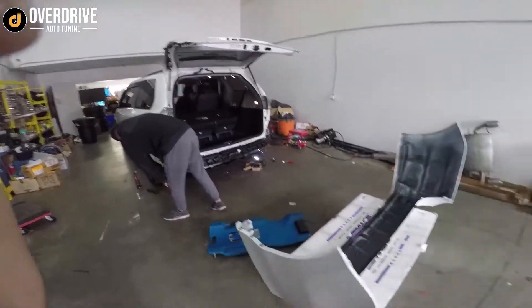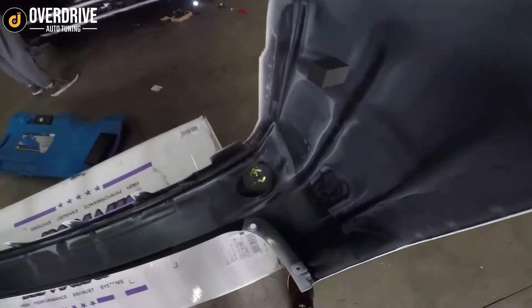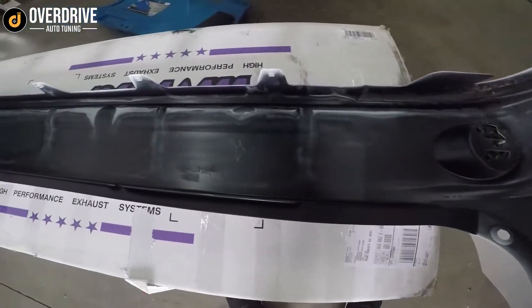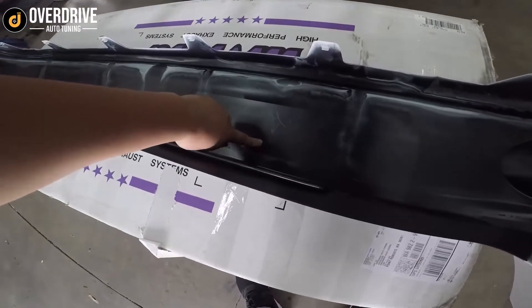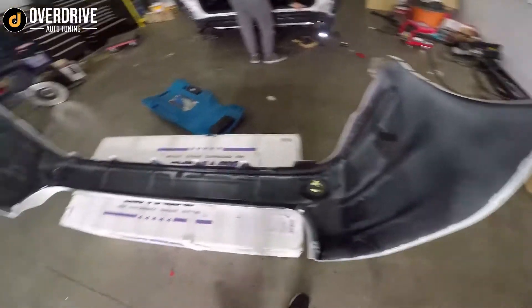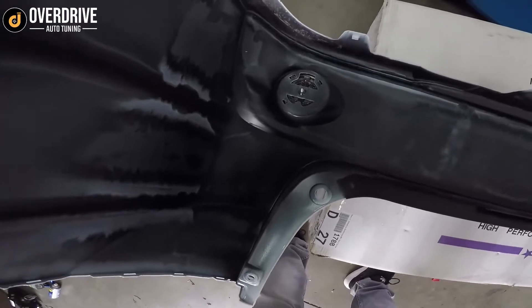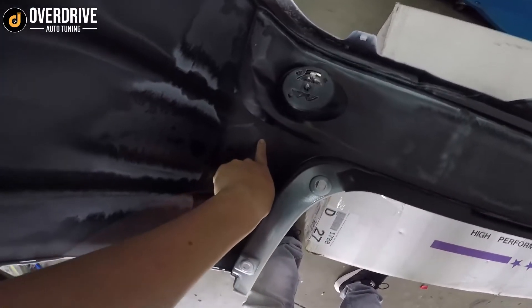We have this brand new Sienna in for a backup sensor install — actually also a front sensor install. As far as sensor positioning, it's pretty easy because Toyota actually marks these bumpers. With the XLEs and Limiteds you're going to have factory sensors. This is an SE, so it doesn't have them, but you can see them marked there, there, there, and there.